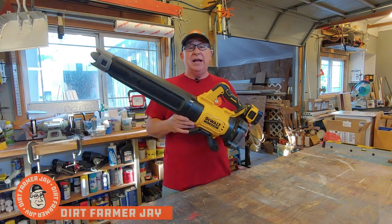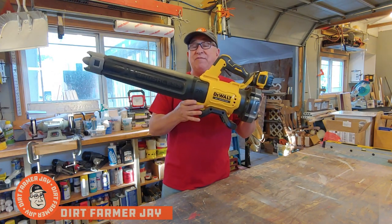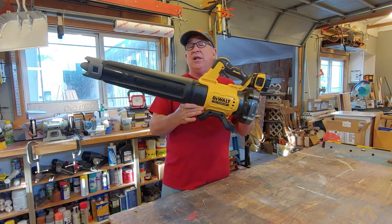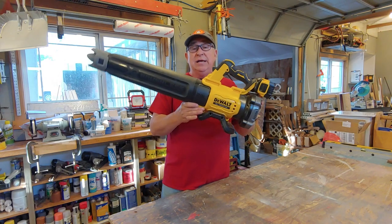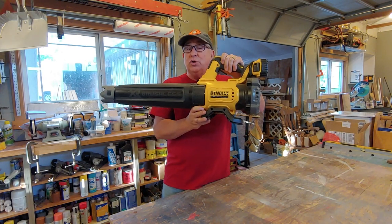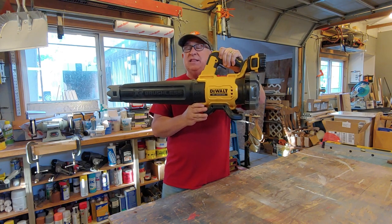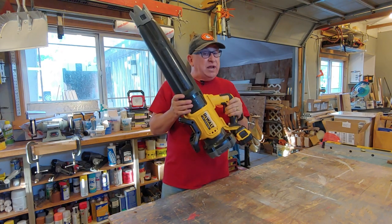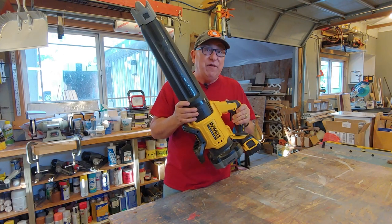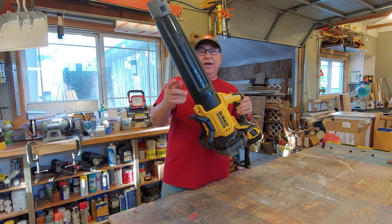Dirt Farmer Jay here from dirtfarmerj.com. Recently, we purchased this 20-volt cordless blower from DeWalt, their DCBL722 model. This little blower is pretty compact. We're going to walk you through how it performs, the unboxing, and one year from now, we'll come back and show you how we like it after one full year of use. Stay tuned, and I'll walk you through it.